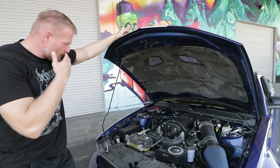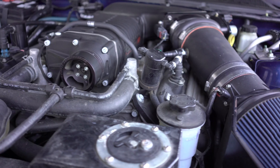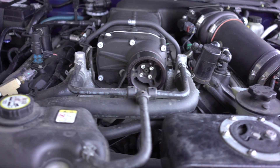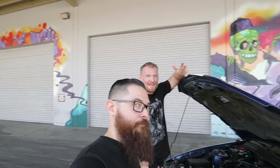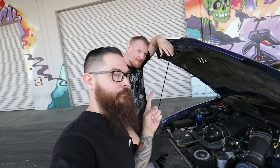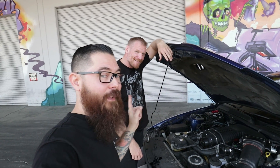We swapped out the supercharger that comes with it for a 2.9 liter Whipple. I think it makes 700 to the rear wheels. You got a dyno sheet? I do. I actually take my car in to get it tuned to make sure it doesn't explode.